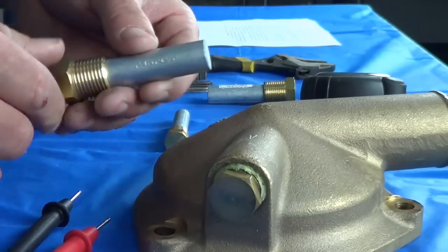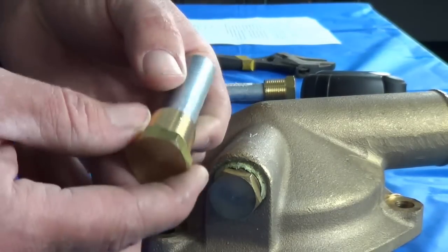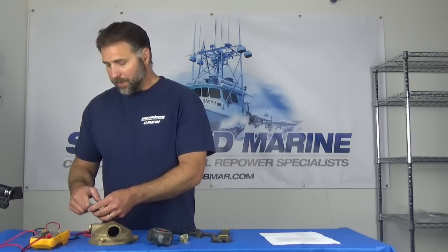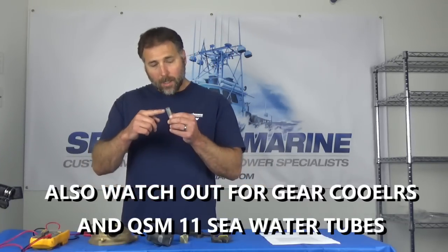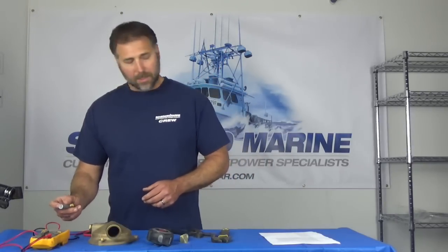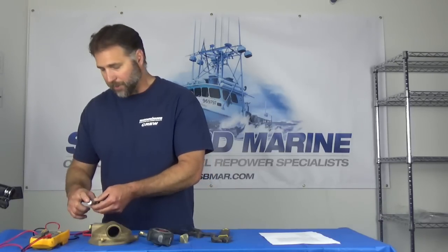Once you're ready to actually install your zinc, you need to watch out for the length of the zinc. In some locations the zinc will bottom out — the end of the zinc will hit something before the thread seats and makes a good seal. One common place we see this is with the 6BTA heat exchanger, where the end of the zinc will hit the threaded hole for the end cap. In that case, just cut a little bit off the zinc using a vise and a hacksaw or a grinder. You may want to stick a pencil in the hole and mark the depth to make sure you have enough depth in that location for that zinc.